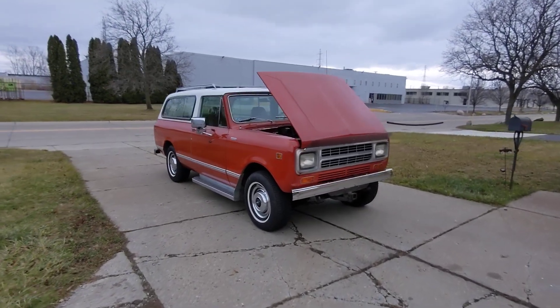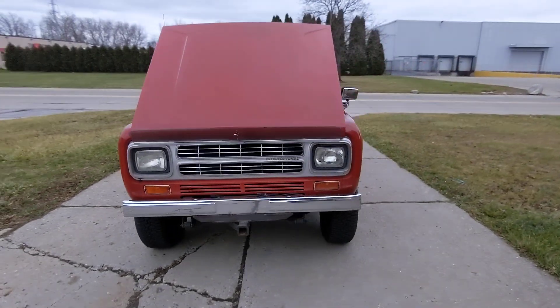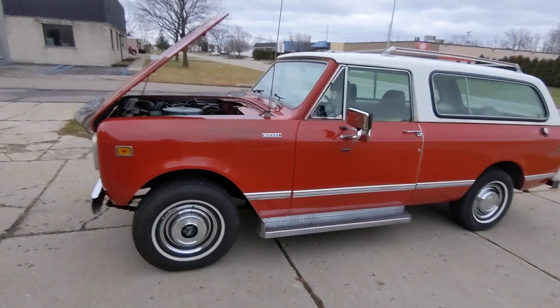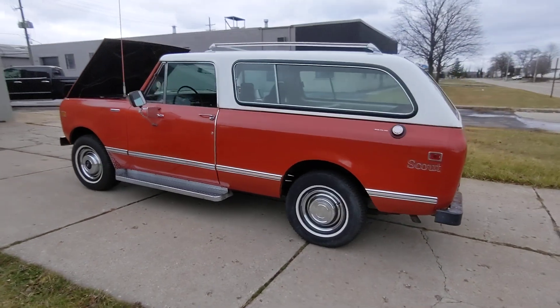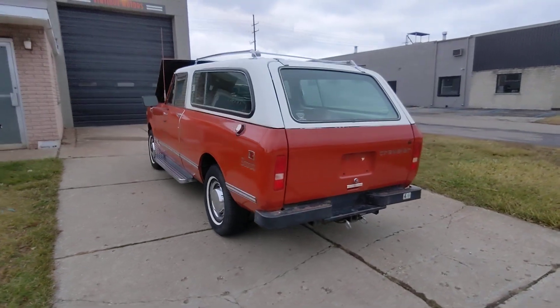A quick walk-around of this 1980 International Scout turbo diesel. It's about 35 degrees out and it fired up no problem. There's a little bit of smoke on startup, but that's normal with these old diesels. As you can see, idling now with no smoke.